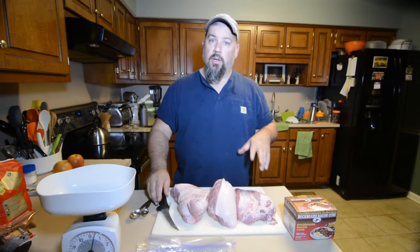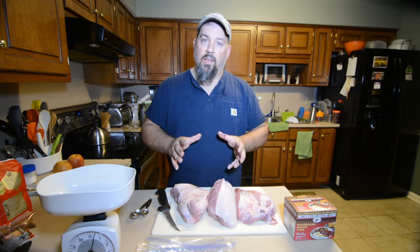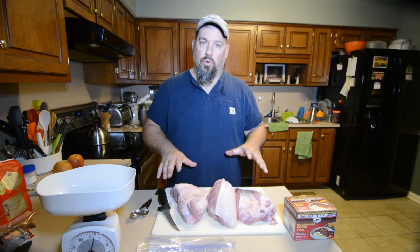First thing we need to do is get a knife out and whittle that bone out, because we don't want to cure the bone. Alright, y'all — cut off the bone. I cut it into three pieces just because that's part of the way it came off the bone, and then the other large section I cut just to try and get them sort of uniform.